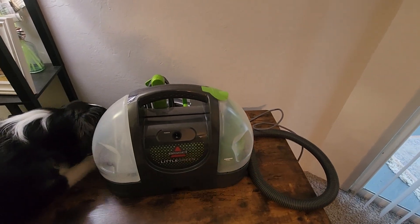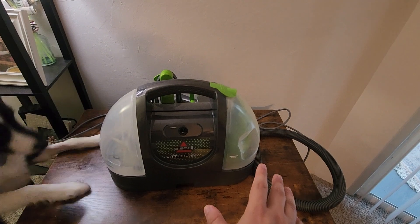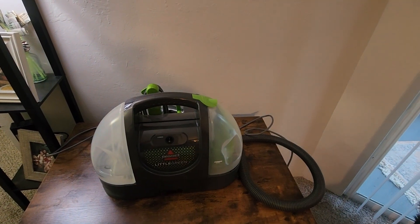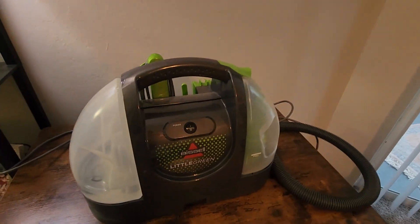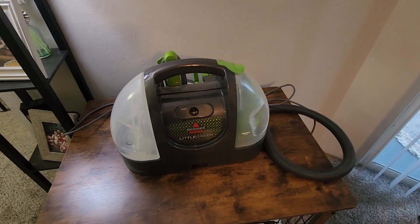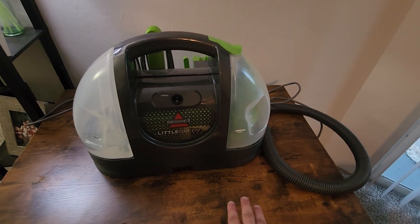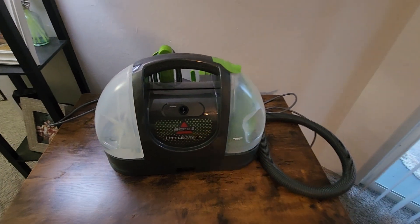So that was just a really quick demonstration. I don't know if you can actually see the water coming out on camera but you can see it in person pretty easy. It comes out in a nice line like a fan-type design. Overall this thing is great — I've cleaned my carpet, my car seats, my couch whenever there's a spill and I love it. So if you're looking for something super small, portable, and helps you clean up different upholstery surfaces, the Little Green Bissell machine is a great choice.